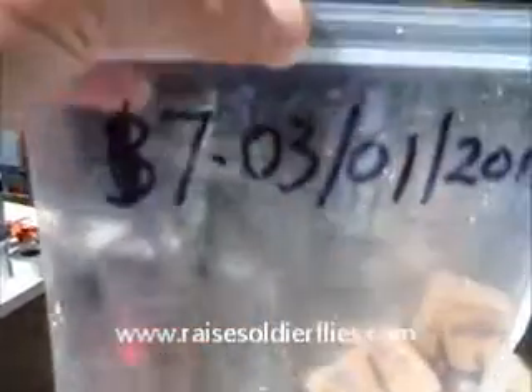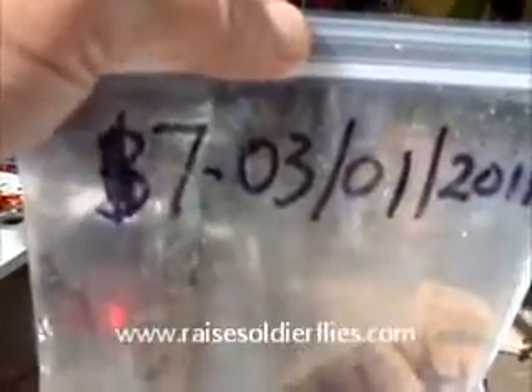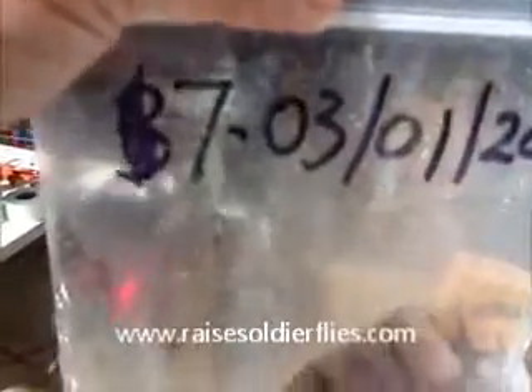There were seven egg clusters in this particular bag. I harvested those on March 1st. Today is, I think, the 5th — I haven't even checked the calendar. But you can see that in that time a bunch of these have hatched out.